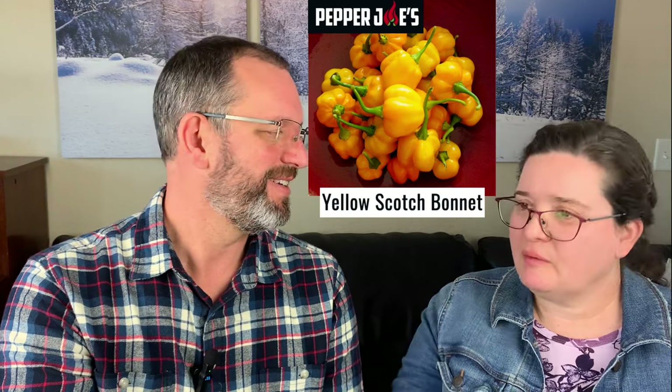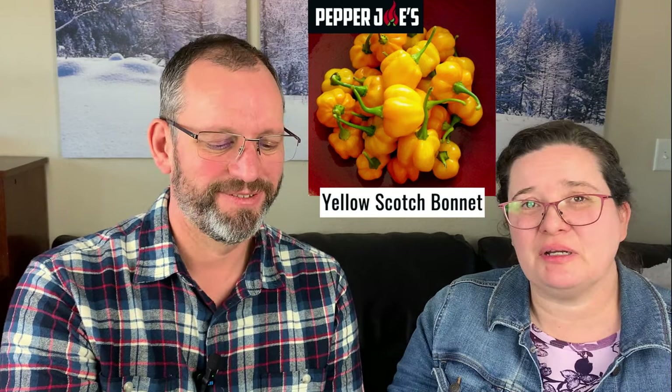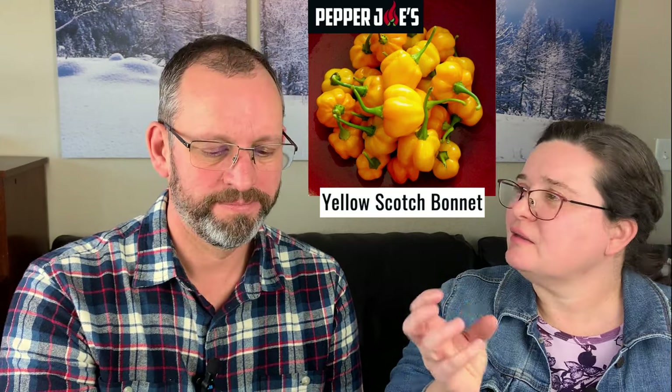Yellow Scotch Bonnet is similar heat — around 100,000–350,000 Scoville units, so actually a bit less than the Caribbean Red. They're cute little yellow peppers that look like little hats. Commonly used to make Jamaican jerk seasonings, so if you love Caribbean cooking you've likely had a Scotch Bonnet. They're described as smoky, fruity, and fiery — all good things.